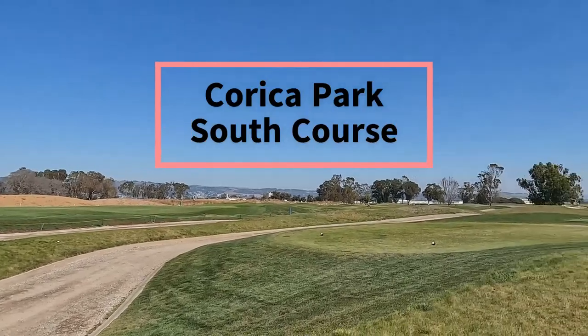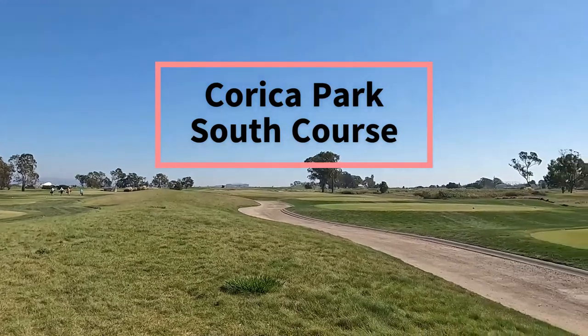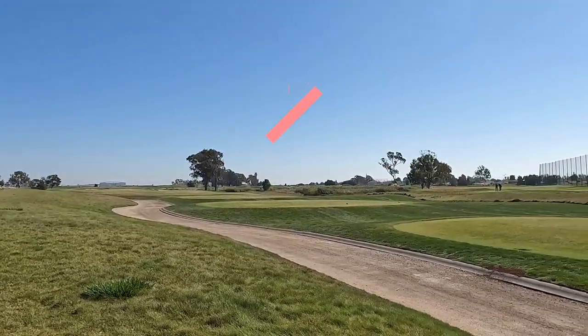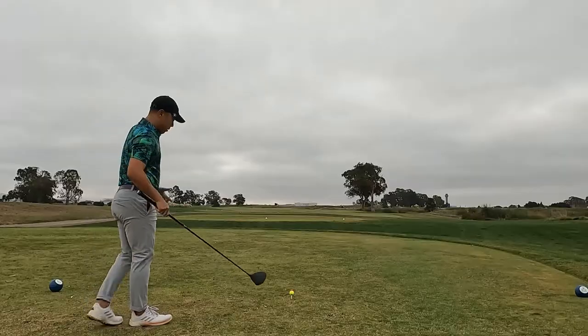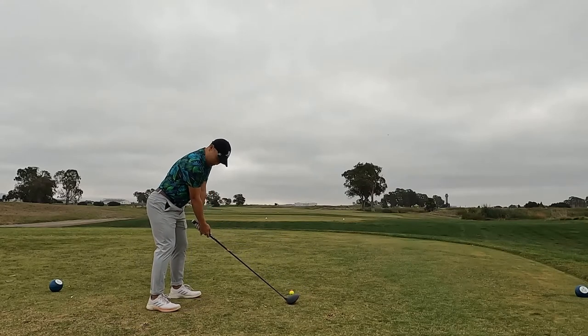This is one of the courses that is pretty close by me — Cariga Park's South Course in Alameda, California. Doing a little bit of an introduction for my buddy Dan Matz, who I've been playing a lot with lately.